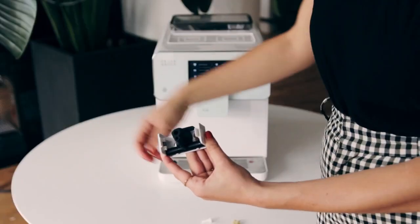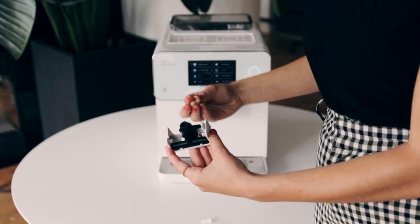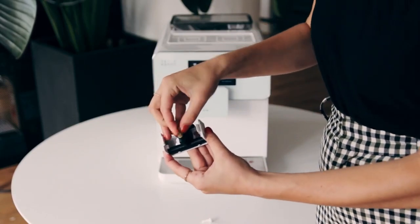Now you can reinstall the milk spout by aligning it and pushing it back into the machine until it clicks into place.